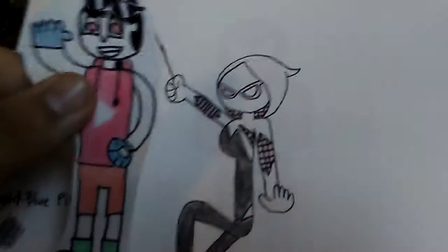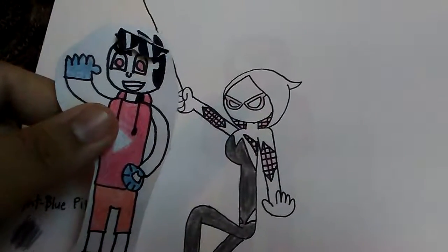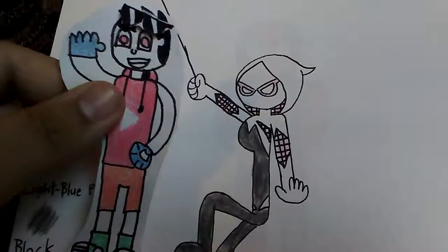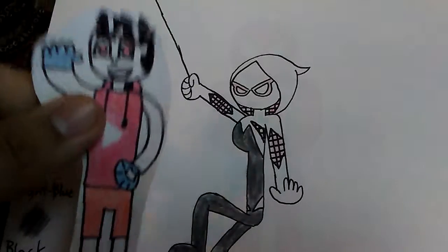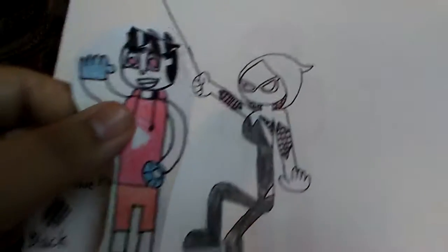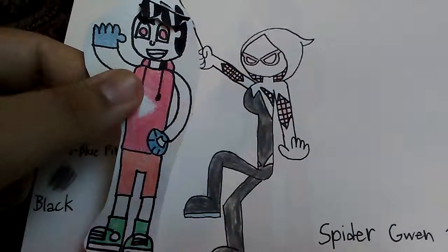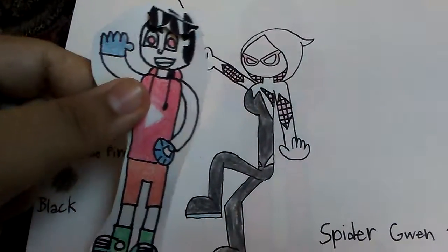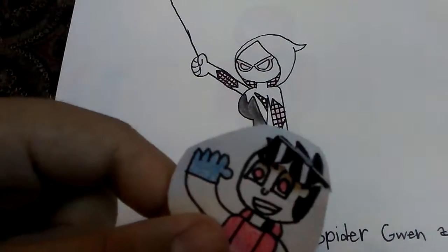That's basically it for today's fan art. If you guys enjoyed this second part of my summer series, make sure to like, comment, subscribe, and click the bell to be notified and be part of the notification squad. Part 3 will be coming out as soon as possible. With all that being said, I'll see you Superfans in another super video — Super Steve, away!